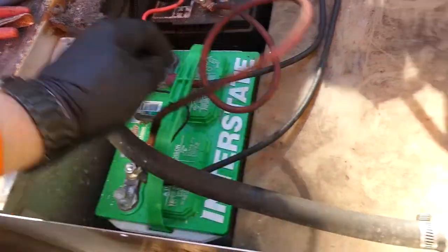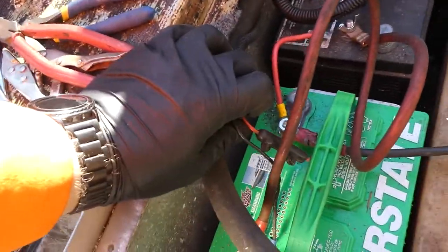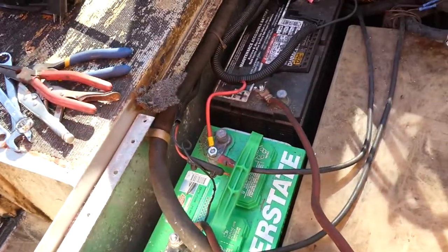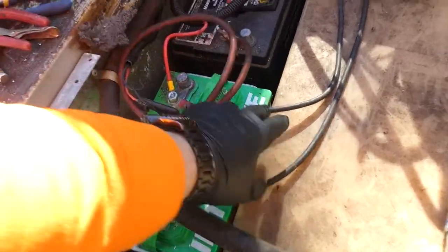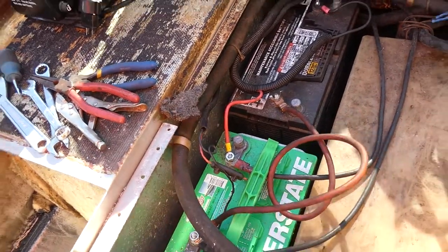And then we have power to the boat. The rest of the boat is connected to the green battery, positive and negative, with this cable. So power for the boat is that cable. We have this cable linking the batteries. The motor is taken from the green battery, and we have the trolling motor to the negative of the black battery and the positive of the green battery.